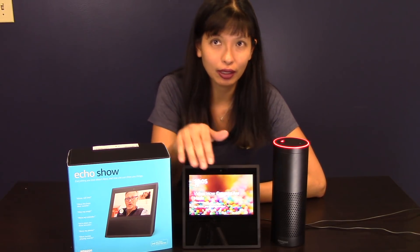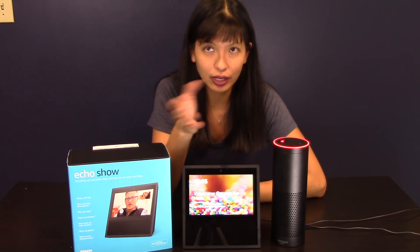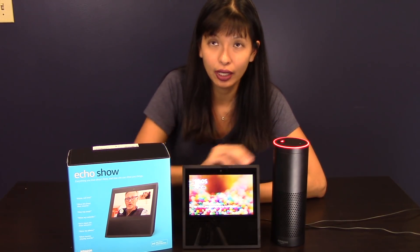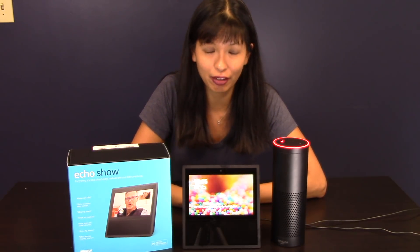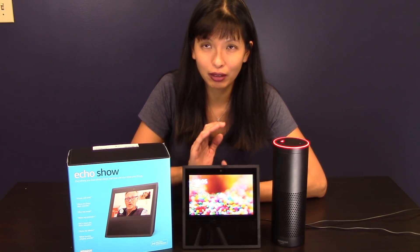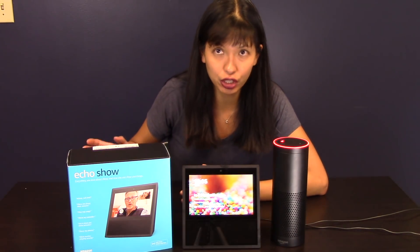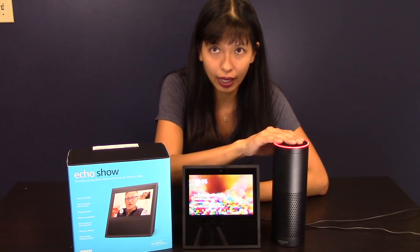The Echo Show has a touchscreen on it, and it adds a whole new dimension. It really complements your other devices in your home, assuming you've already got an Echo or an Echo Dot or a combination thereof. So let's talk about the simplest thing first.